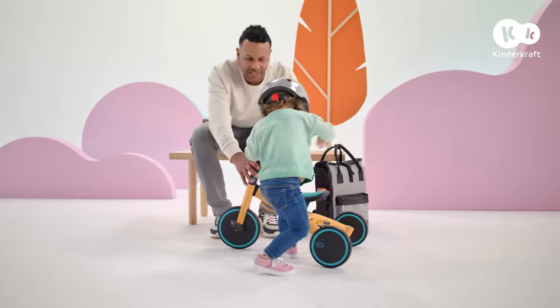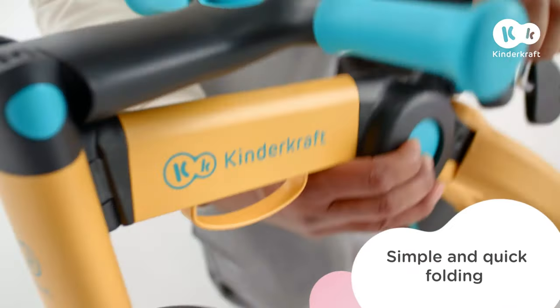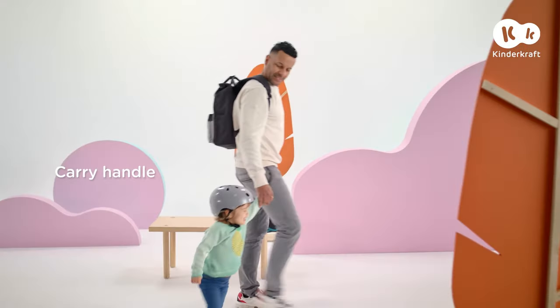Okay, enough riding for today. I'm folding your vehicle and we're going home. And tomorrow, we'll have great fun again.